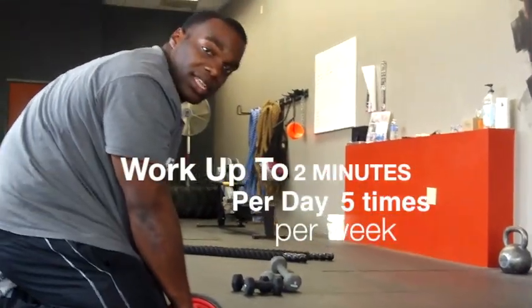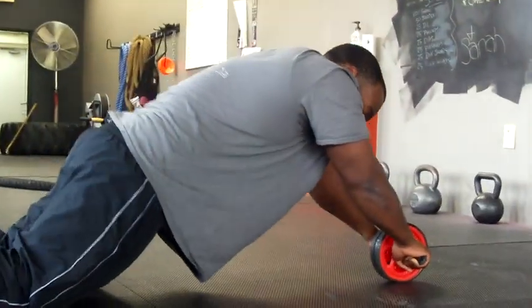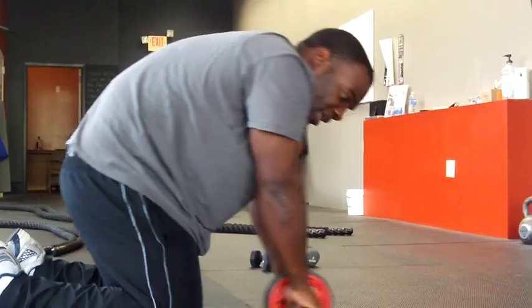You want to keep your stomach good and tight the whole time, butt good and tight. And something else that's really important is you don't want to let your hips sag down. You want to be up, nice and straight, then crunch back in.